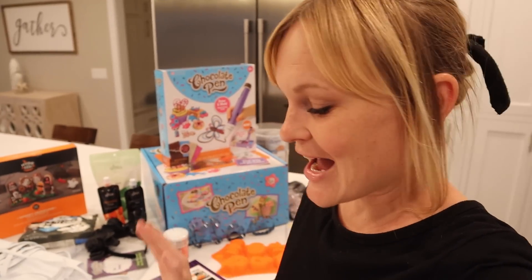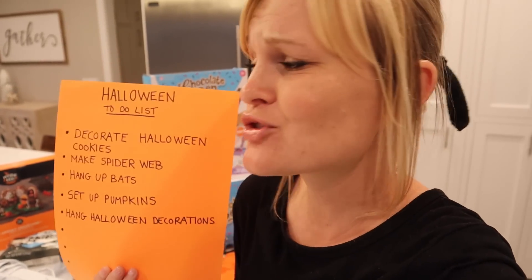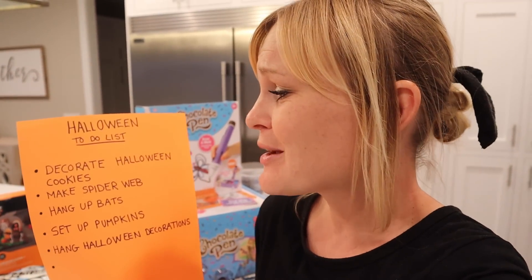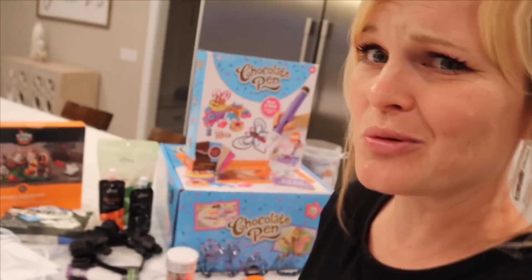Hi SOTY family! Guys, it is coming down to the wire. Halloween is coming soon and I have so many tasks on my Halloween to-do list. I don't think I'm gonna be able to get them all done and still have fun with my family, especially my first one — decorate Halloween cookies. That's the most important task with this chocolate pen. I think I'm gonna need my family's help.